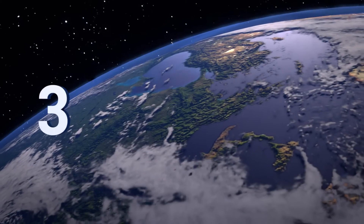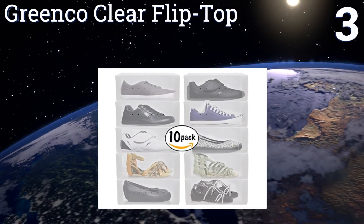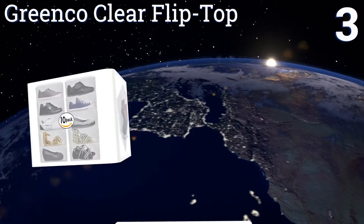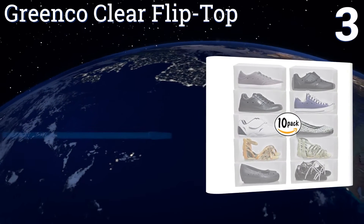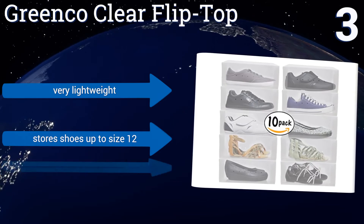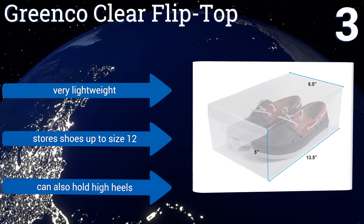Nearing the top of our list at number three, the Greenco Clear Flip Top stores up to 10 pairs of shoes. It protects items from dust and moisture, ensuring shoes stay strong and durable, and can be stacked vertically for neat storage. Conveniently, unused boxes fold up and can be put away to save space.